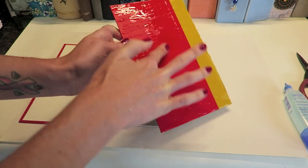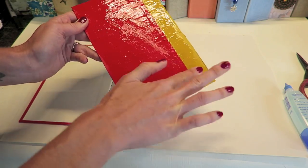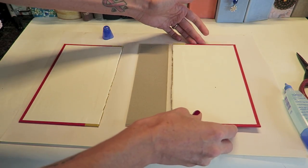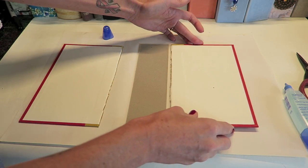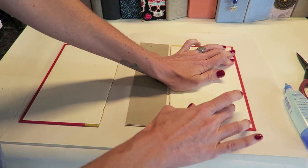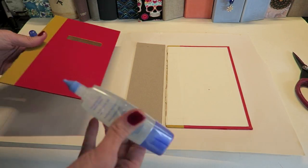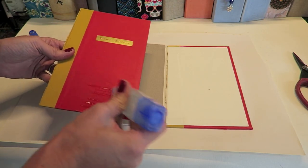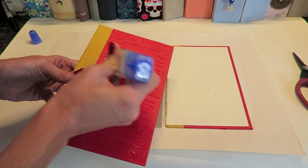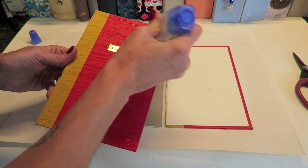I prefer a thinner paper for this step because I like something that's flexible — you can use regular cardstock but I've found this to be easiest. For this step it's very important to leave about a quarter of an inch gap between the covers and the spine. I used to leave only about an eighth of an inch and I was finding trouble with my paper splitting or with the book not being flexible enough to open and close completely flat. I do like my books to open completely flat since it's a book you're working in.